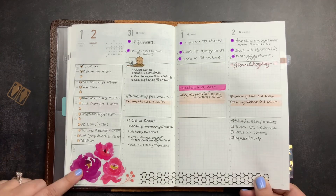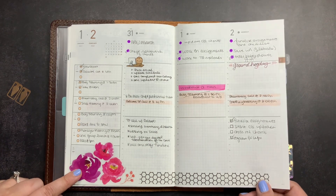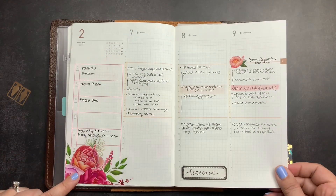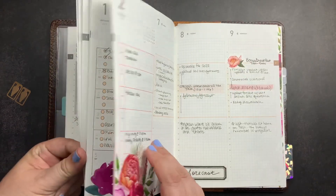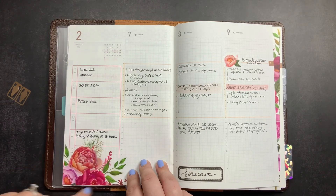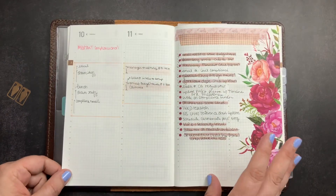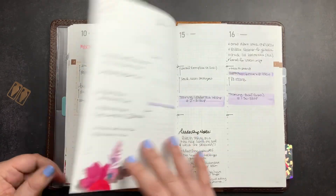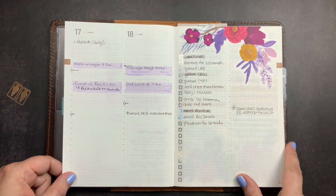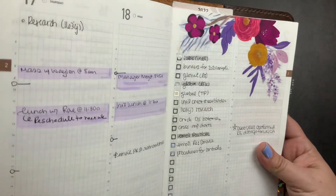And now we're entering February. These are from the Happy Planner, and I think this hexagon washi is from Live Love Posh. These are more Live Love Posh florals. You can see I'm usually covering Saturday and Sunday with some decorative sticker — because I don't need those days on there, it's a good place to add a little bit of decor. I used Rose Colored Days Holographic Checkbox washi strips here, and then these are from the Happy Planner with some Tombow coloring.